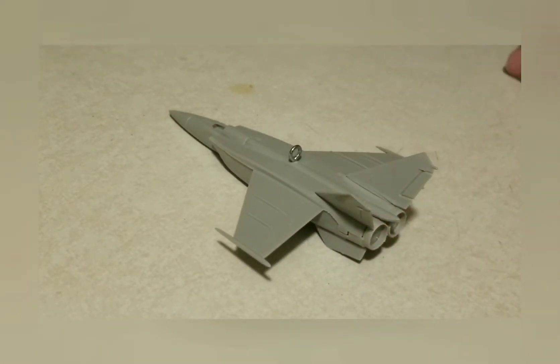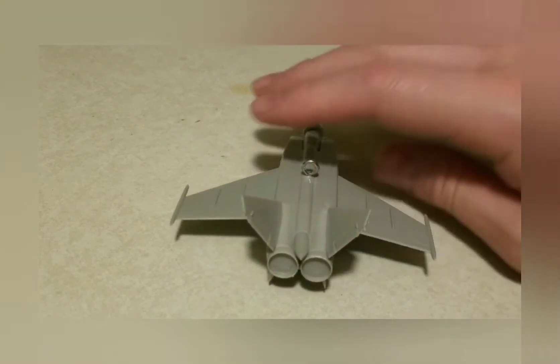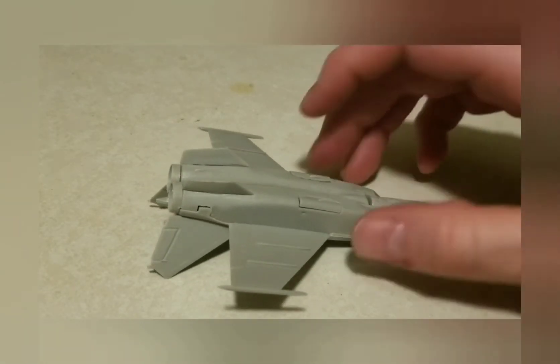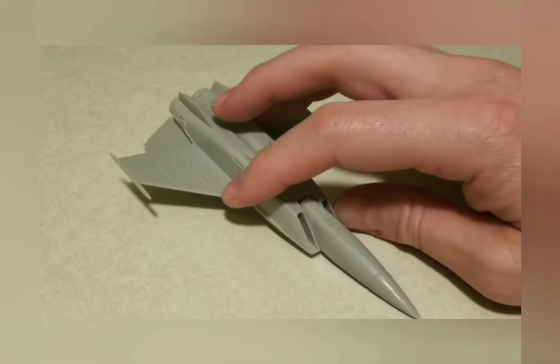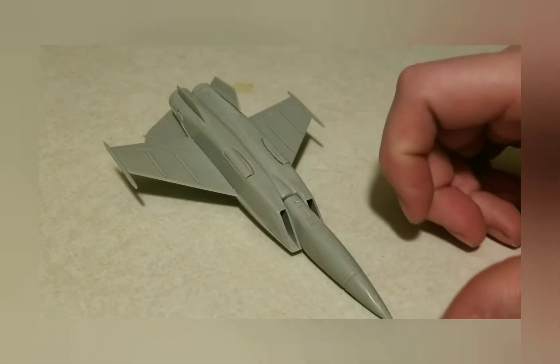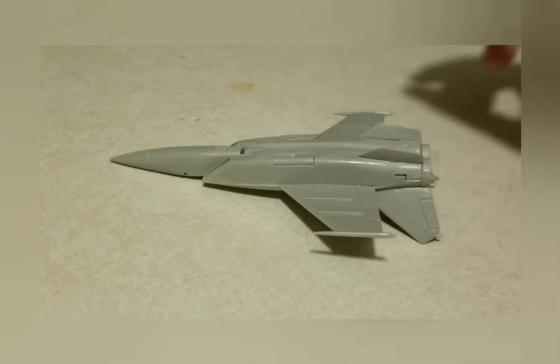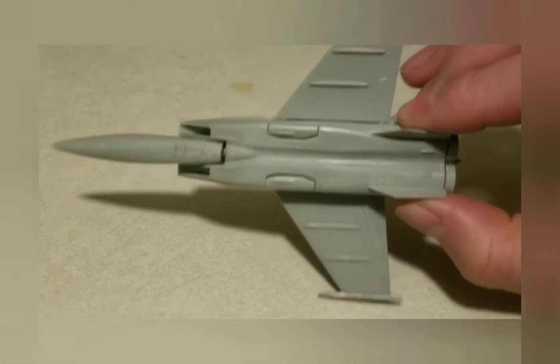When I was a kid, MiGs were in different movies like Iron Eagle and Top Gun and stuff — they weren't really MiGs, they were other airplanes mocked up to kind of be MiGs. I thought this airplane looked like the F-15 when I was a kid, but I grew up and realized it has nothing to do with the F-15.